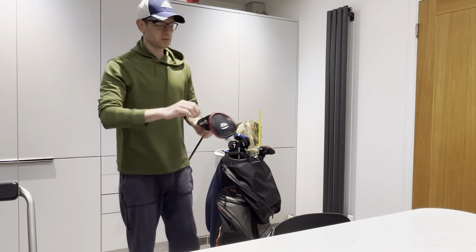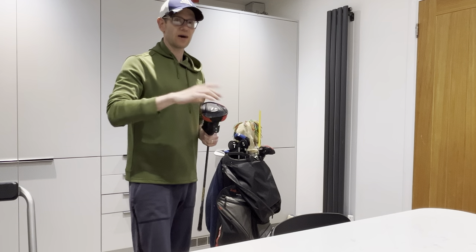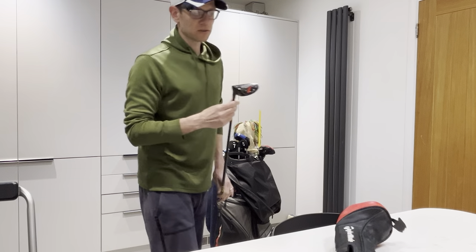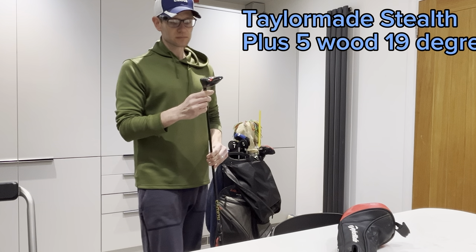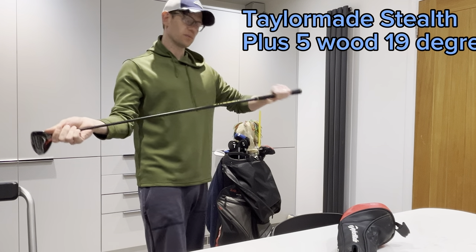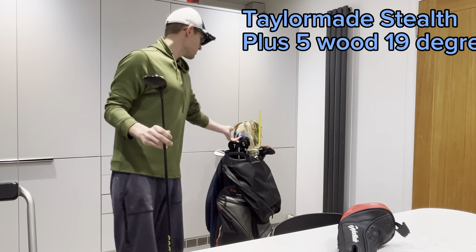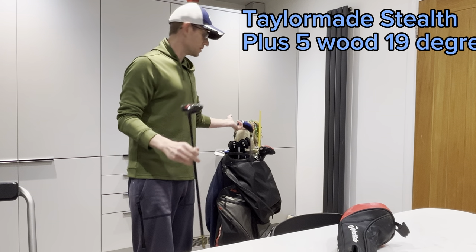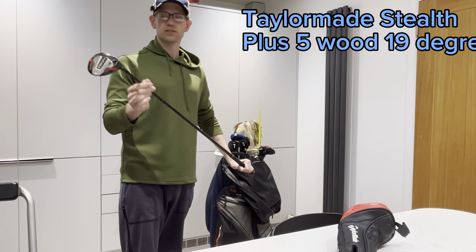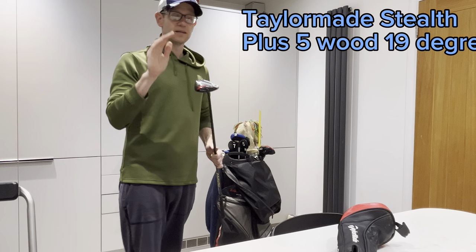I've got a 5 wood which I only just put in the bag. I did have a 3 wood but I've switched out — you'll see why in a minute when we get to the very top of the bag. It's the TaylorMade Stealth 10m, 19 degree, and it's got a Hazardous Yellow 6.5 shaft in it. It might seem the same as the 2 iron at 19 versus 18 degrees, but it just gives me a different shot option. If there's no wind or it's with the wind and I want it to go high, maybe off the fairway or the tee, then I'm going to use this club.